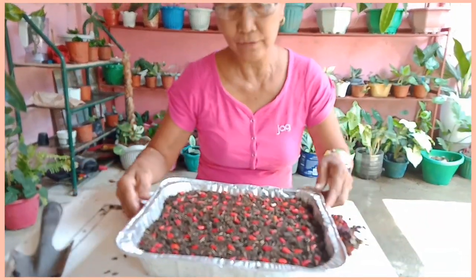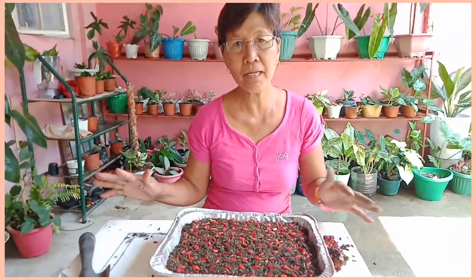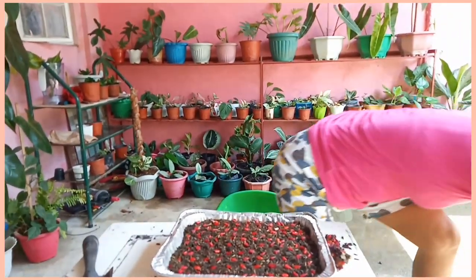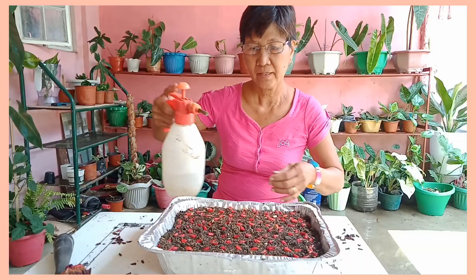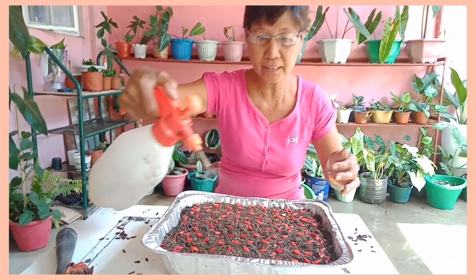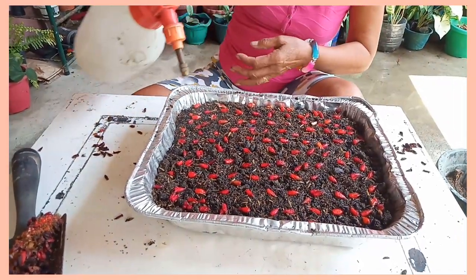Didiligan po natin ito. Tapos pag nadiligan, ilagay na po natin sa lilim lang po, hindi sa init. Ganito lang po ang pangdilig — spray lang po para hindi mapunta sa gilid itong mga seeds, mga buto natin. Ganyan lang po.